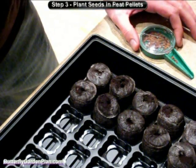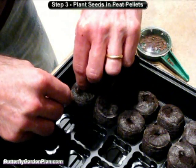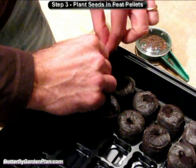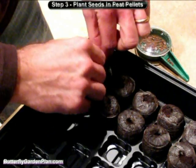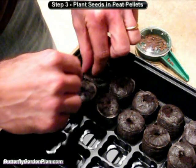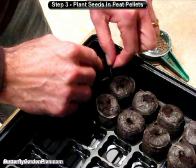Now that we've added warm water to each of the peat pellets, you can see that they've expanded to about one and a half inches high. There's a netting around the pellet — what you want to do is pull the netting back gently, away from the peat. Then fluff it up a little bit using your fingers, just softening it up at the top. Make sure you get it level. It should be very loose — moist but not saturated.